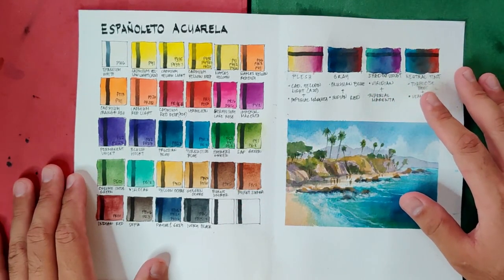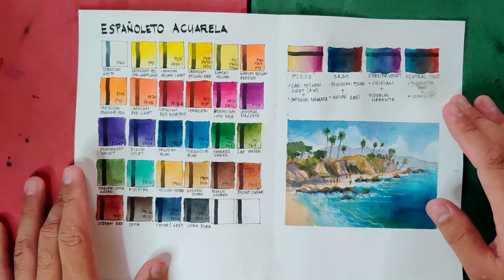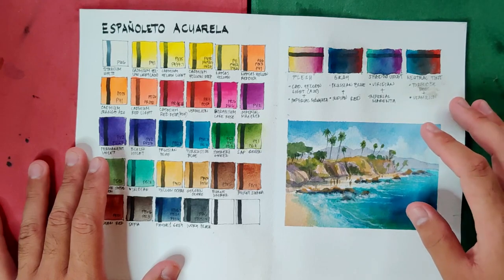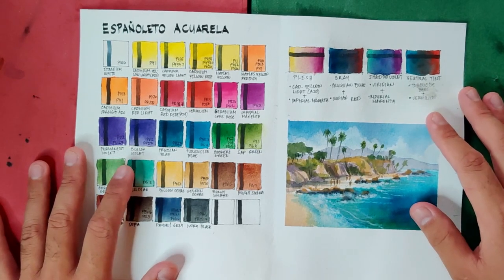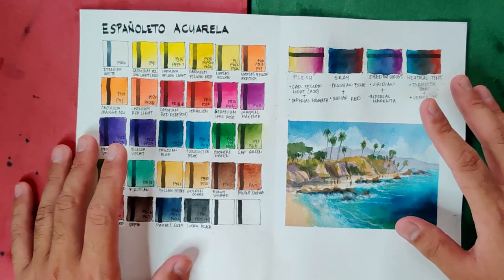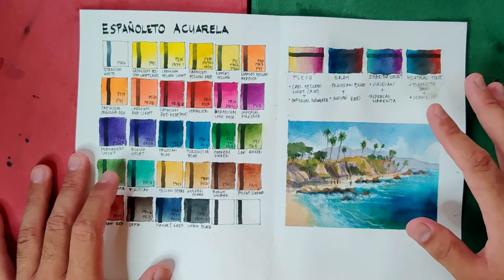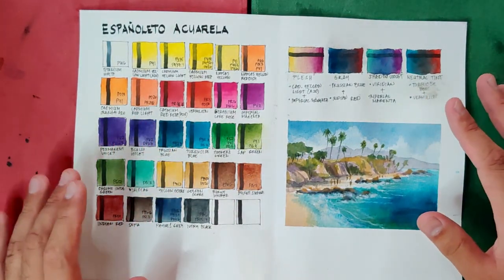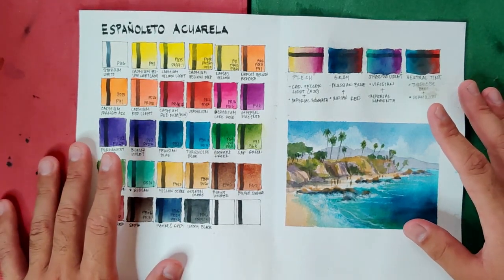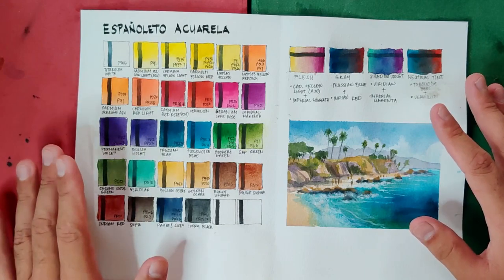The colors are vibrant — no question about that. The behavior, the way it flows and mixes, I'm very happy with. My only issue with the Espanyoleto Aquarela is the use of not-so-lightfast pigments in some colors. If you already have these paints or are looking to source them, I'd strongly suggest selecting the stronger pigments for commissioned or display paintings. But if you're using this for sketchbooks or practice, this is totally fine — it'll really do the job well.